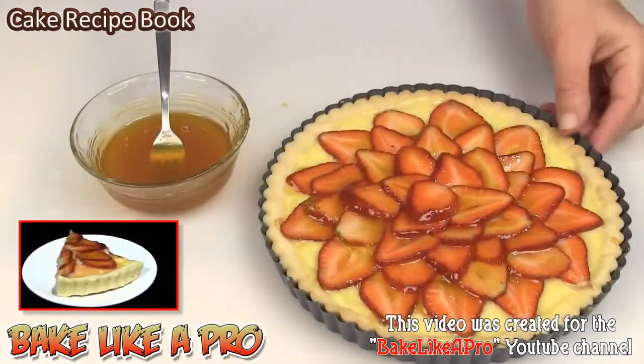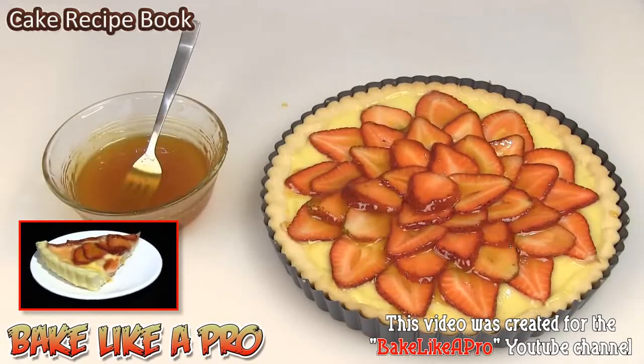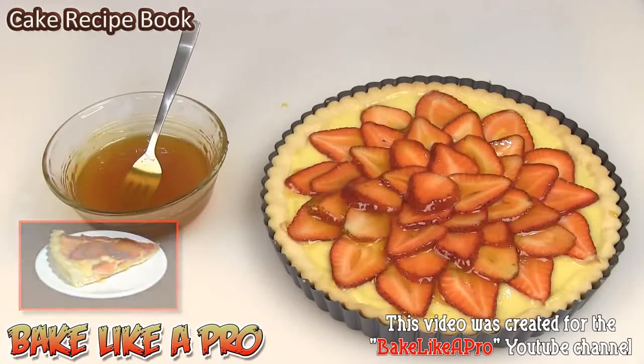Now we just let this set and we are ready to eat this. This glaze protects the strawberries and makes them look really, really nice. That's it for this video — I hope you enjoyed it and I'll see you next time.